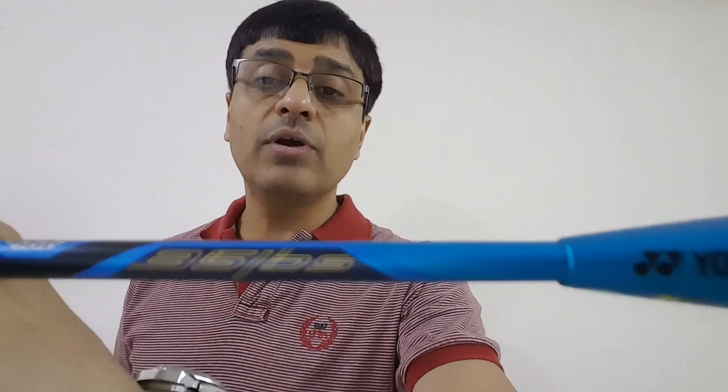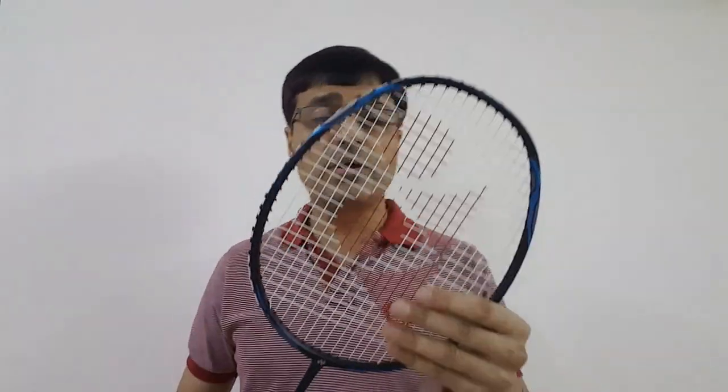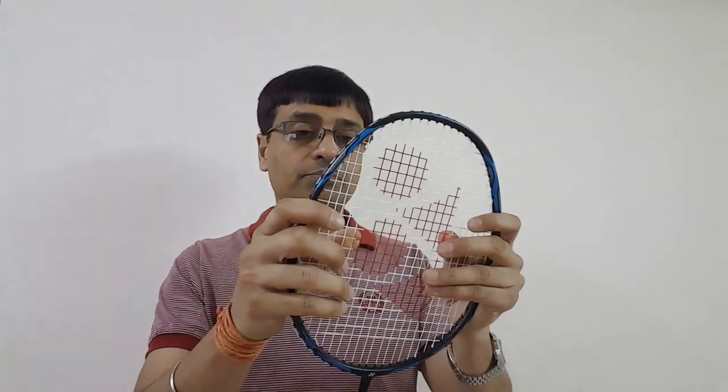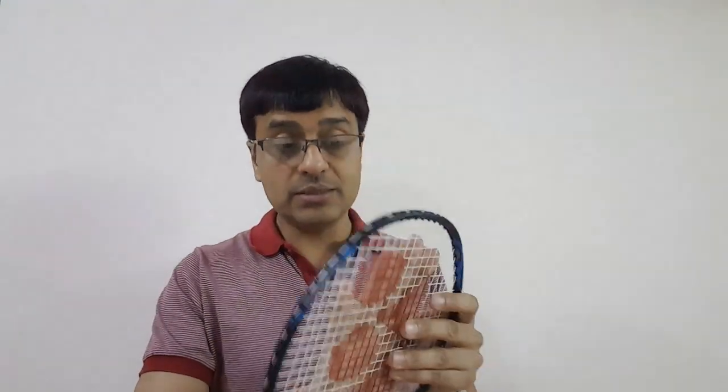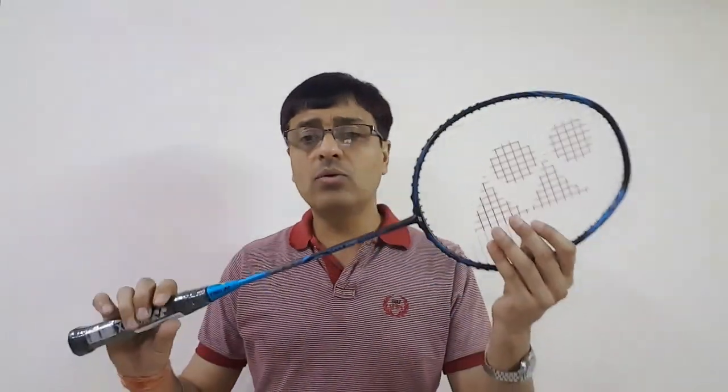The maximum string tension this racket offers is 35 LBs. The strings provided by the manufacturer are 0.88 mm thick and come strung at 22 LBs tension. These are just the basic strings provided as part of the packaging — likely as a marketing strategy so the racket can be used right away.